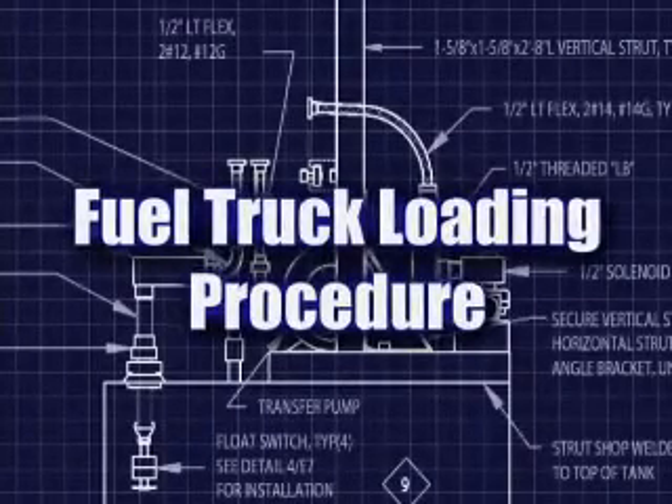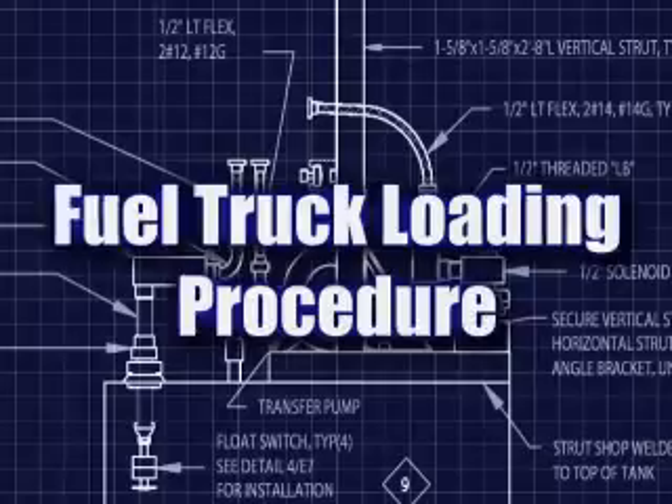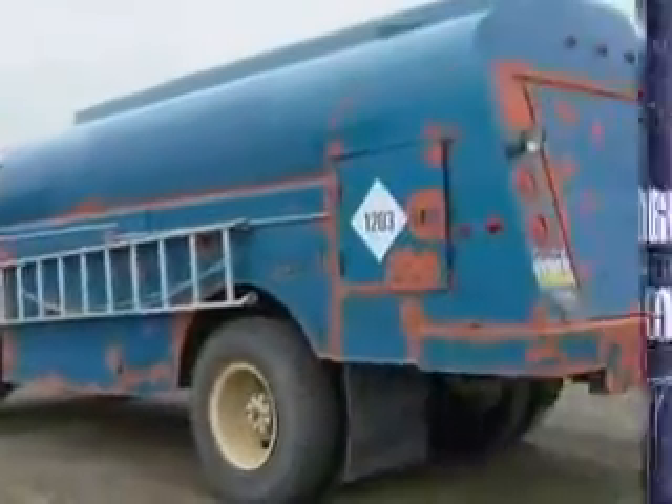We're here at the truck loading station, and what we're going to do is perform a diesel transfer into a dispensing truck.